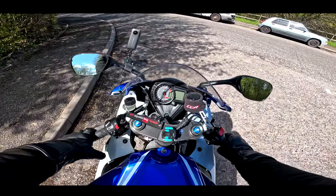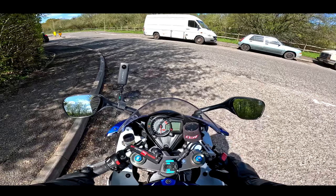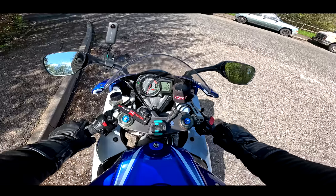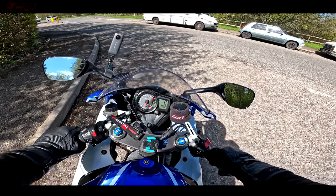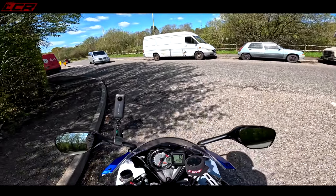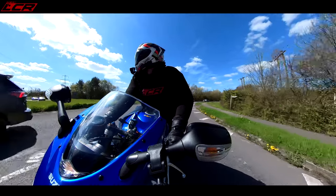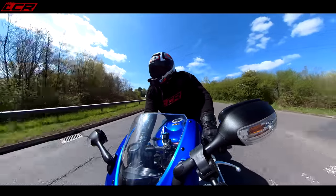We're in! This bike hasn't been ridden — I haven't ridden it for about six months. I've just come around the corner from my house, pulled the clutch to start it. Sounds tasty! She's not massively warm yet so I'm not going to rev her too much. The K8 GSXR was like the first GSXR to have a catalytic converter.